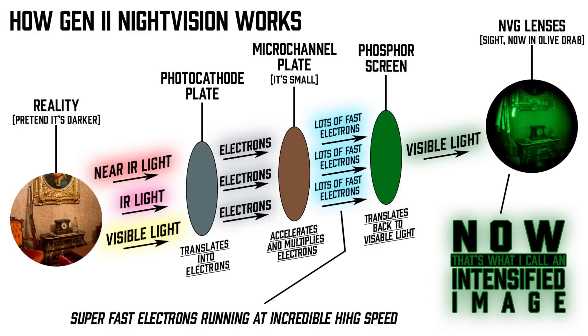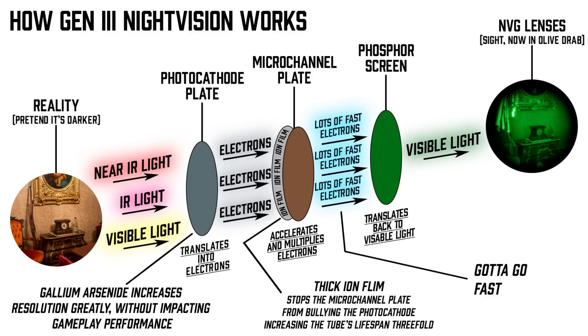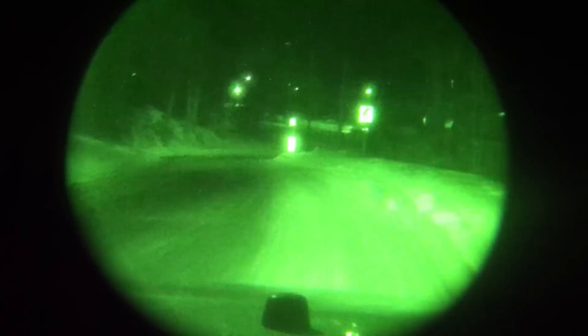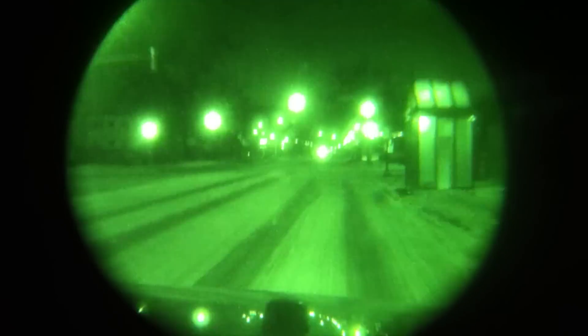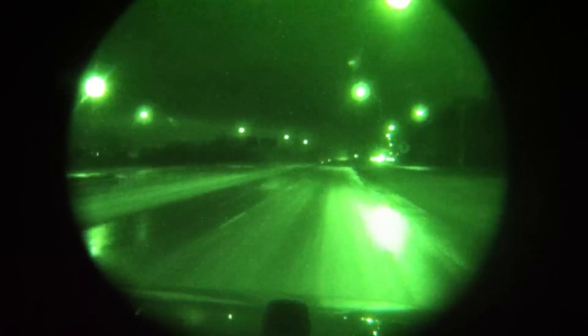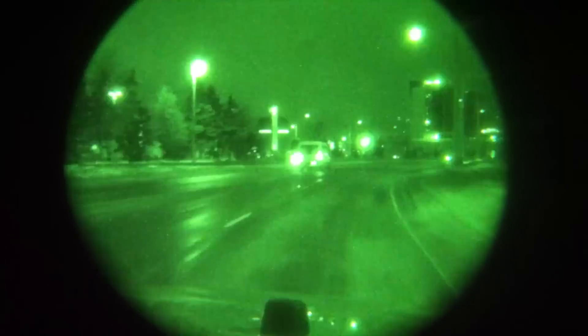The next technological addition, which brings us to the bracket of generation three, was an ion film wrapped around the micro channel plate, so all those stray electrons couldn't bounce back and reach the photocathode. That was hugely important because the most sensitive component in the entire night vision tube is preserved for an order of magnitude longer. We go all the way to 10,000 hours — easily about three times the life of the Gen 2s. It's all because you have that thin little barrier now sitting between that sensitive photocathode and that highly energized micro channel plate.